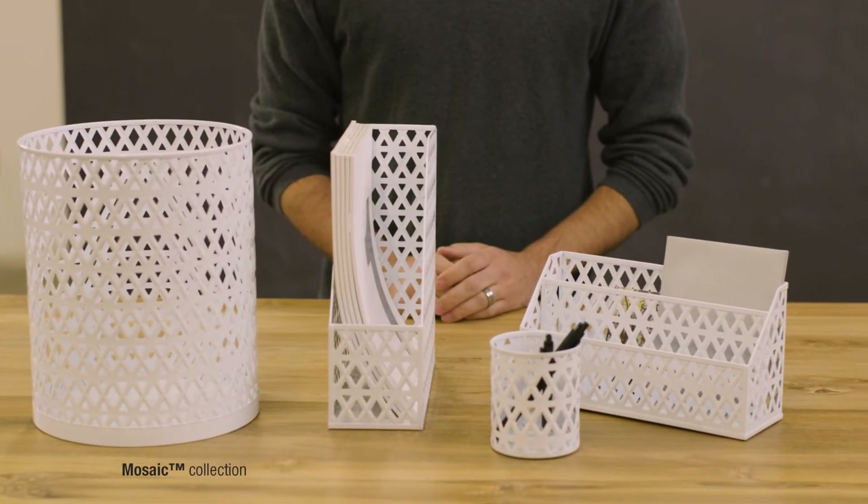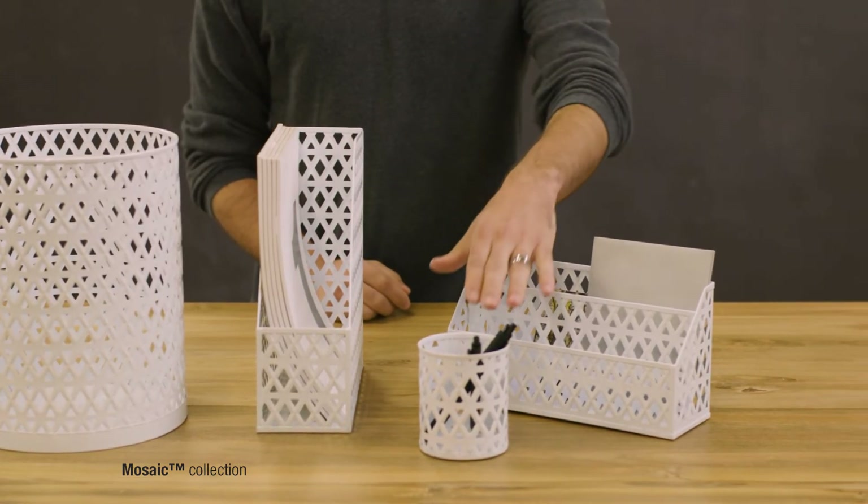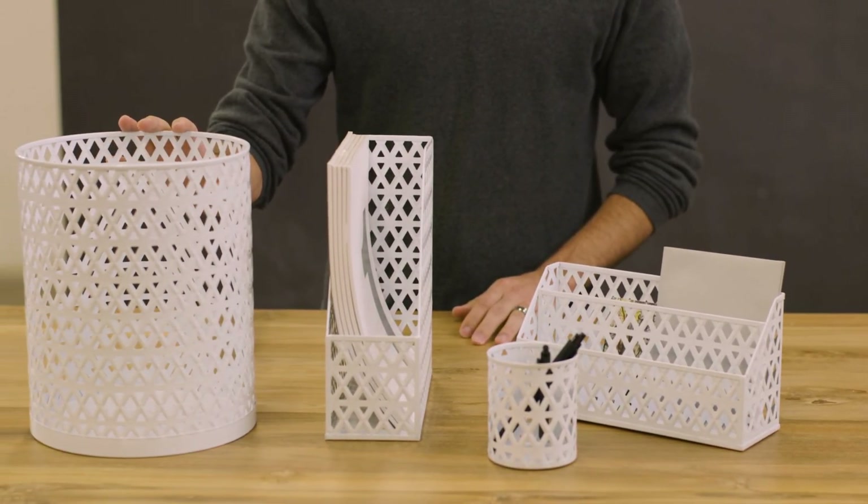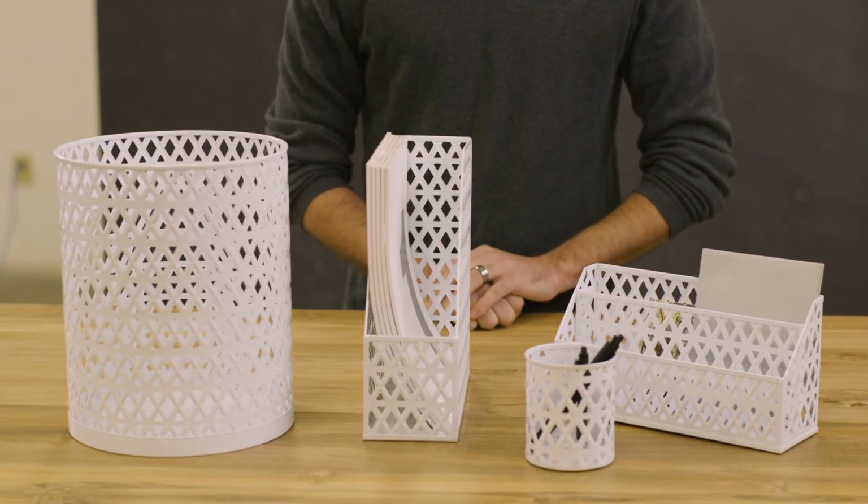This comes in white, epoxy coated steel, and comes in a pencil cup, a letter bin, a mag file, and a waste can. This is our new mosaic line.